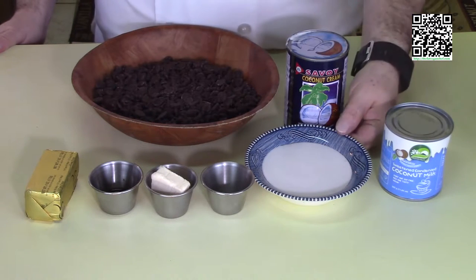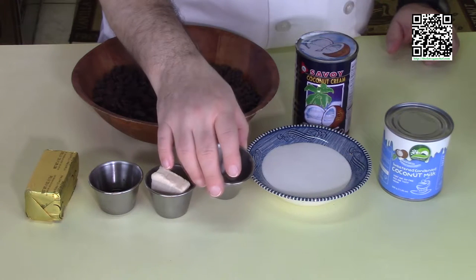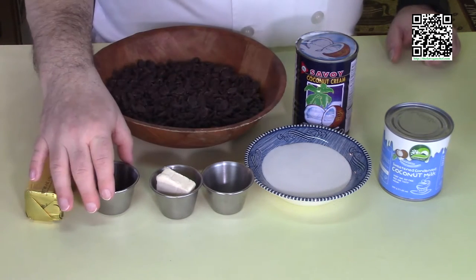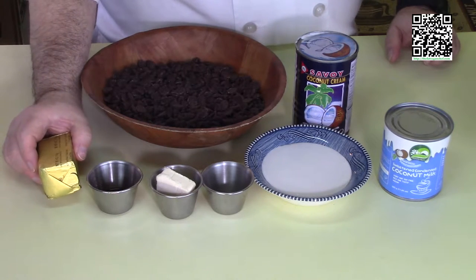You also need a quarter cup of coconut cream. Before you open up the coconut cream, give it a good shake to mix the liquid with the solids so you've got a nice consistent mixture when you measure it out. One good pinch of sea salt, a tablespoon of vegan butter, three cups of semi-sweet chocolate chips, one teaspoon of vanilla, and some vegan butter to grease our pan with.